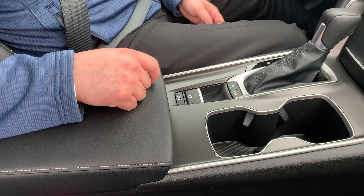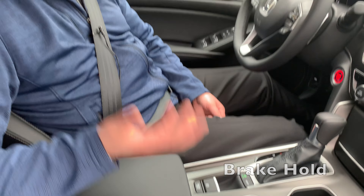It's a feature called brake hold. Brake hold is a unique new thing where anytime you come to a complete stop, you're able to remove your foot from the brake pedal and it will keep you held in place until you tap the gas pedal to get along your trip again.